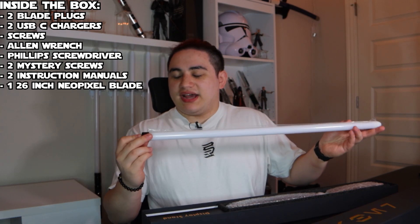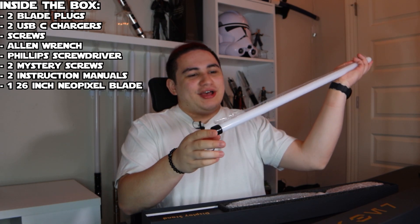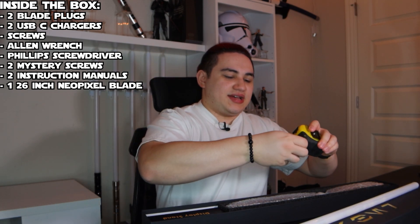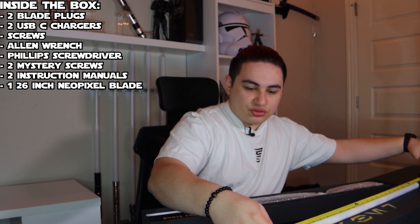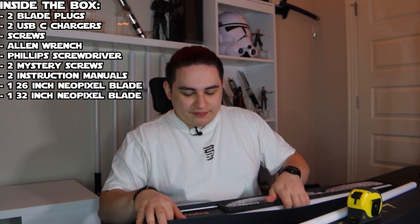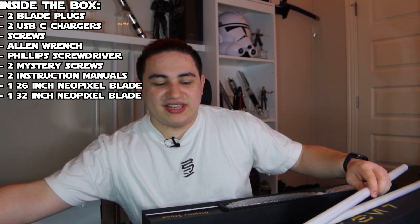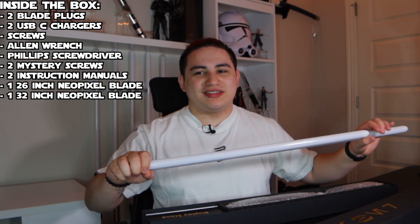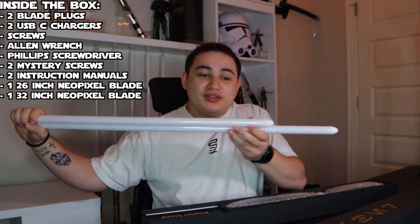Next we have the blades. I don't know exactly how long these are — I can say for sure they're less than 36 inches. After measuring, this blade is about 26 inches, and the second one is 32 inches. They provided two different lengths, which is really nice and canonically accurate, because Ahsoka does use a Shoto lightsaber, so they're not the same length.